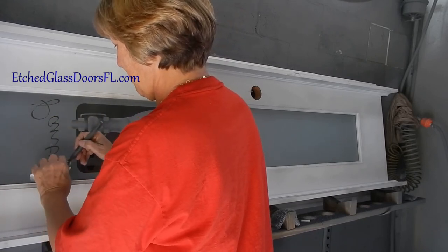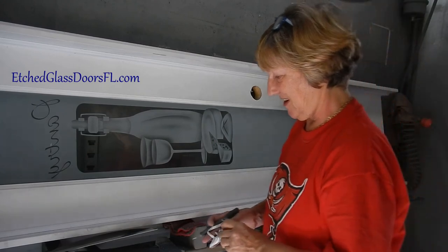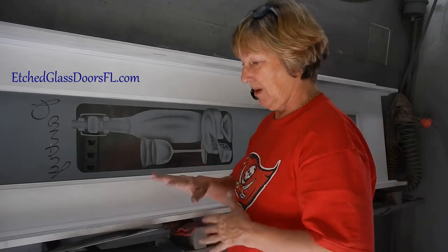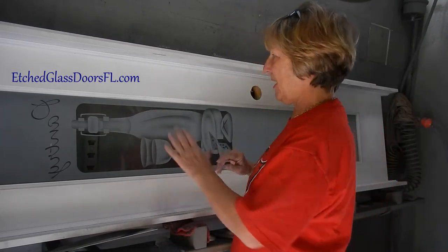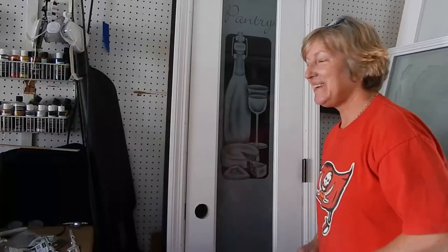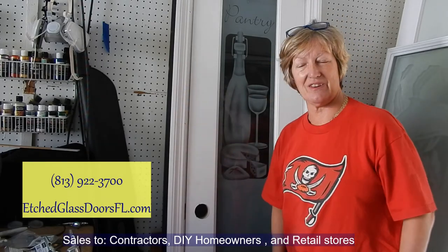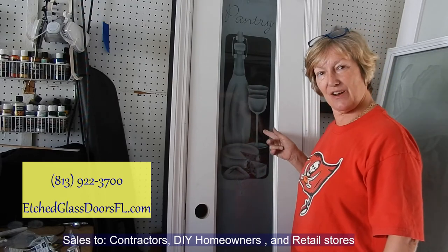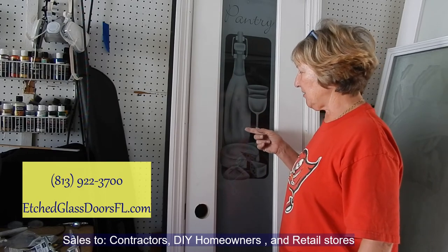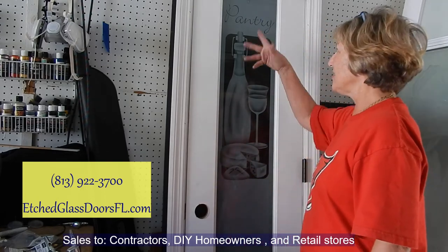Look how nice that looks. Of course I can't wash the door, but after it's installed you wipe it all down and then put your paint on. I've blown it off the best I can and wiped it down with my brush — that's the best you can do since it's an interior door. Isn't that pretty? This is the clear area I was telling you about — the frosting and the shading, where it goes from solid frost to lesser degrees of frost.